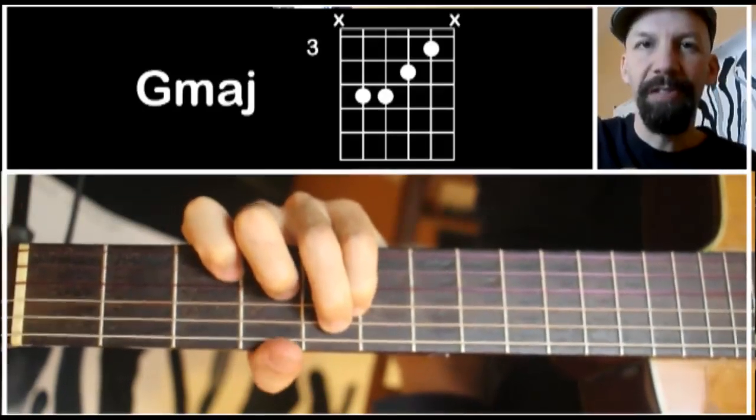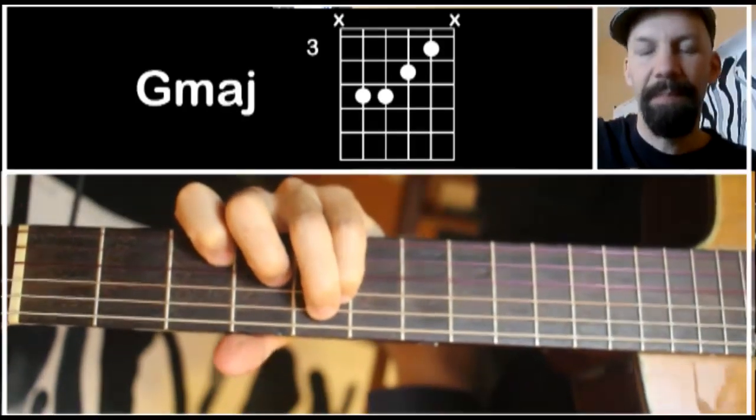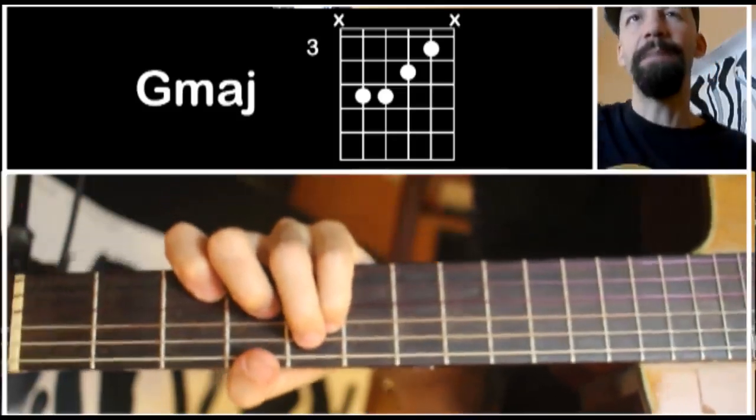If that's too much of a stretch for you, just aim well and try to mute the low E string. You don't want the low E string to ring out. At the same time, I'm also muting the high E string. So it's a good challenge in muting.